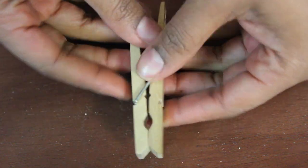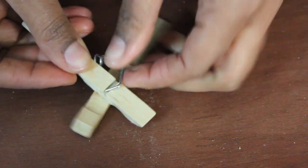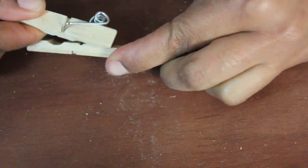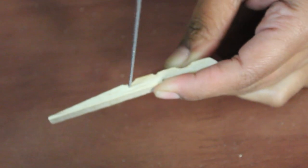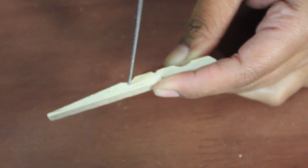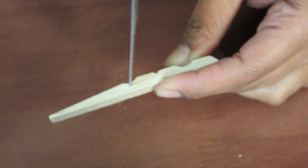To start, you're going to place the clothespin the opposite way it was. The piece that's on top, you're gonna cut in the third groove. After you've gotten your piece cut, it should look like this. Then you're gonna want to cut a groove in the third place on the other one, but you're not gonna cut this one in half.